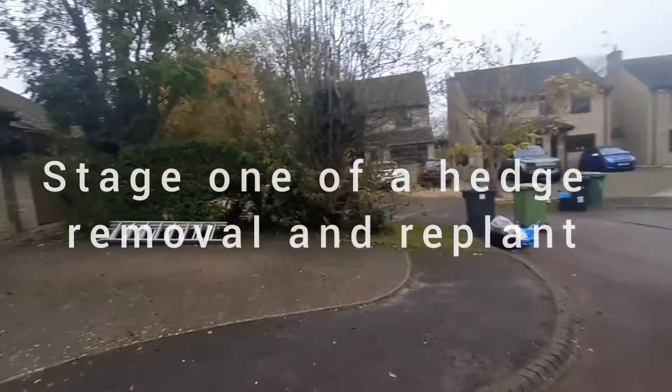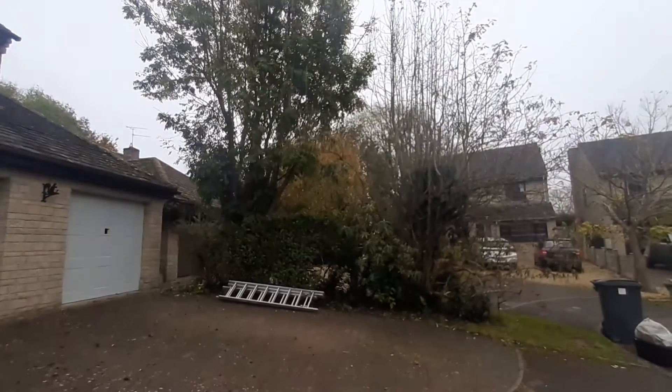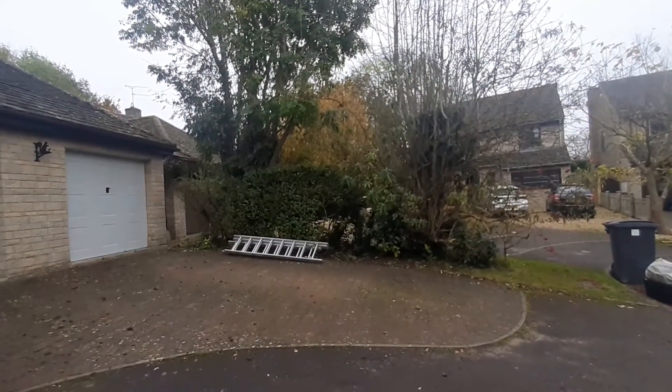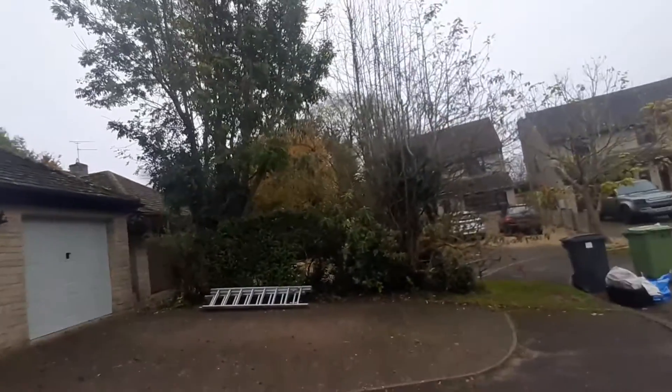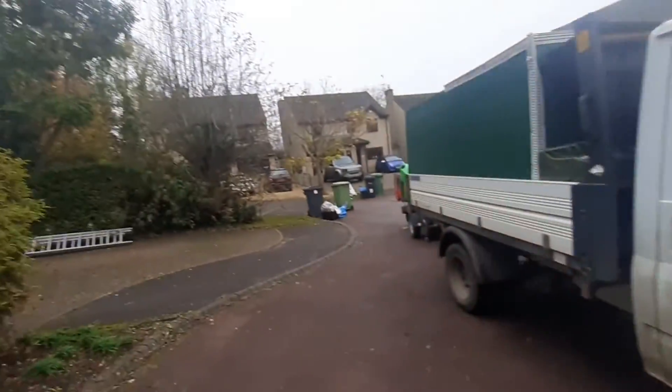We're in South Cerny and we are taking out this hedge — there's an ash tree and a rowan — and then we're stump grinding all the stumps out, clearing the area next week, and then we're going to replant with a Portugal laurel hedge, which is basically here. So it's a three-stage project.